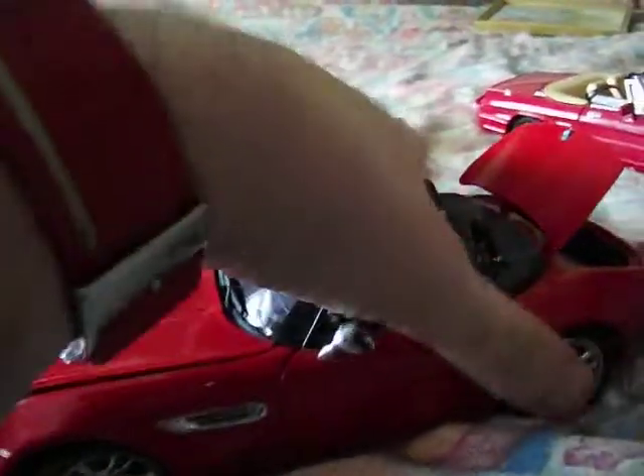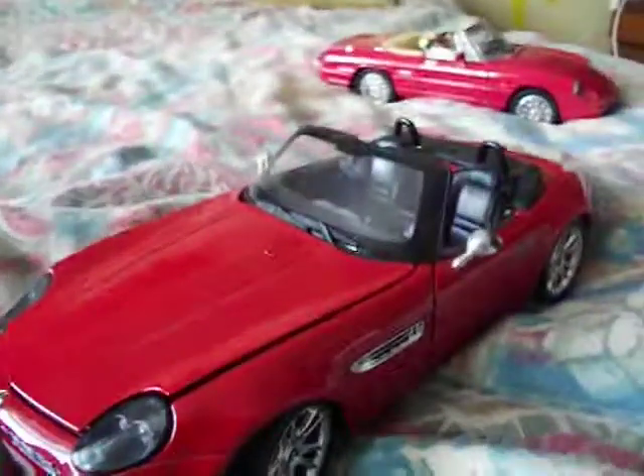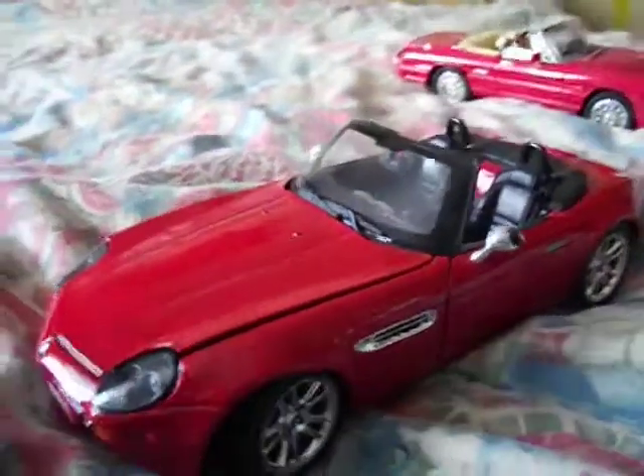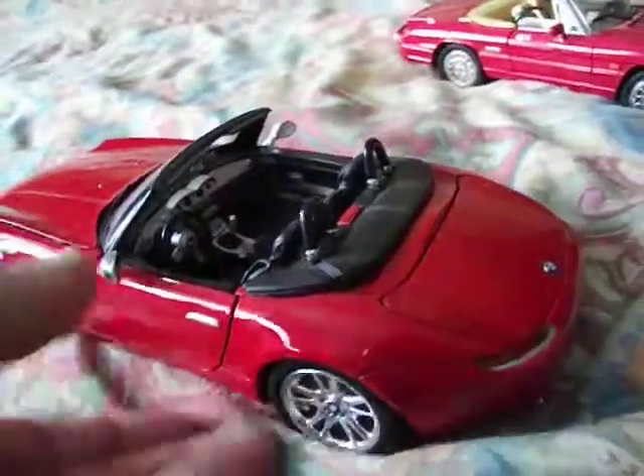This one is basically to show you that some Maystone models are better than others. This one's actually quite a nice one. It's 1-in-18 scale, die cast, with lots of functioning parts as you can see — the bonnet opens, doors open, boot opens.